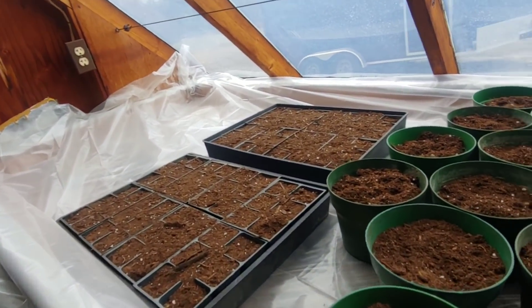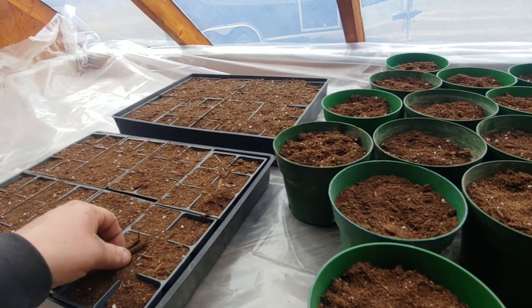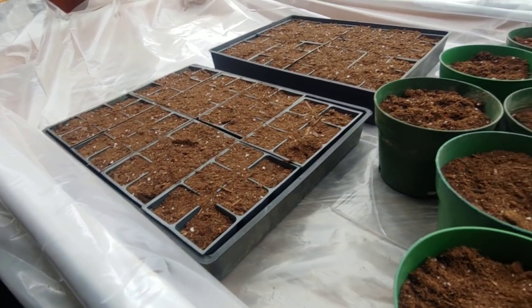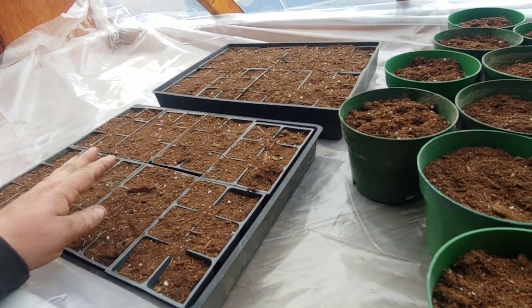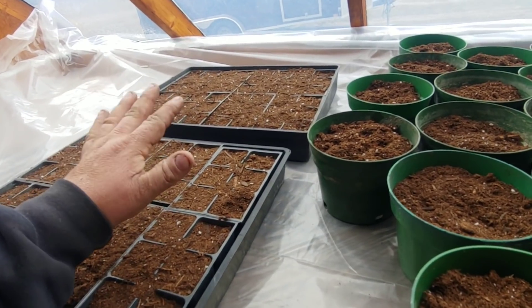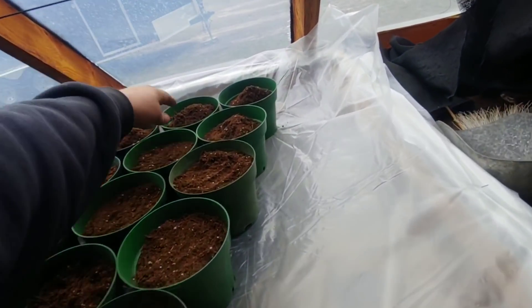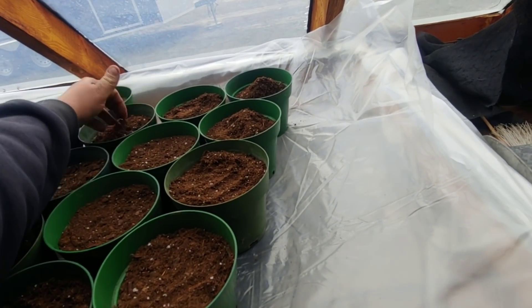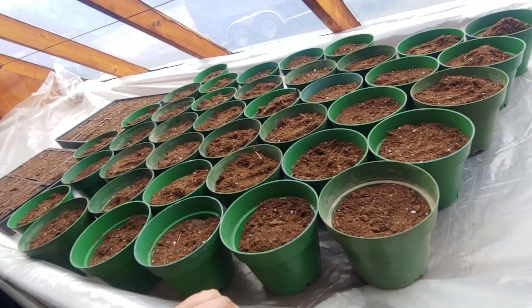Alright, we're getting there. I'm gonna go grab some more coffee filters and do a few more pots. These small ones are going to be for the black-seeded Simpson lettuce and spinach, and then these larger ones are going to be for everything else — tomatoes, cucumbers, peppers. I'll probably put about two seeds per pot and see what happens. Keep them watered.